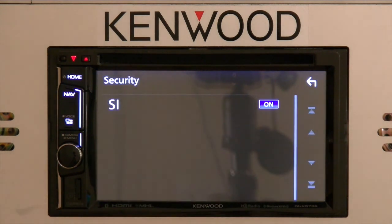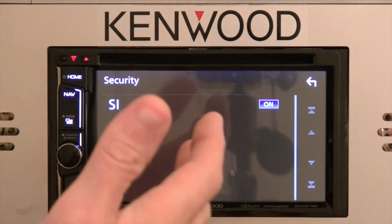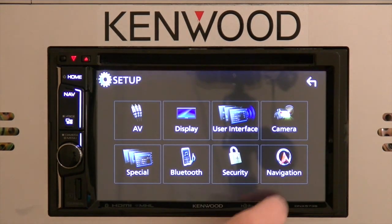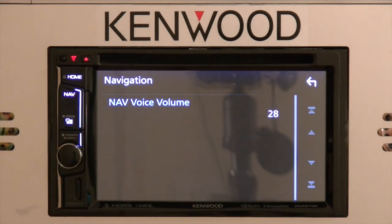The next section would be Security. The SI — the security indicator — is a little red light that you can turn on and off for flashing when the unit is disconnected from accessory power. So when you take the keys out of the car and leave, if you want the red light to flash, turn the security indicator on; if you don't like it flashing, just turn it off. On navigation models like this specific unit, the DNX 573S, this will allow you to adjust the volume of the voice guidance in the navigation system.